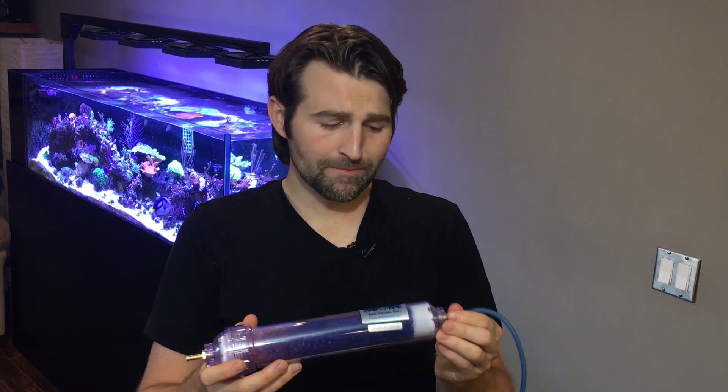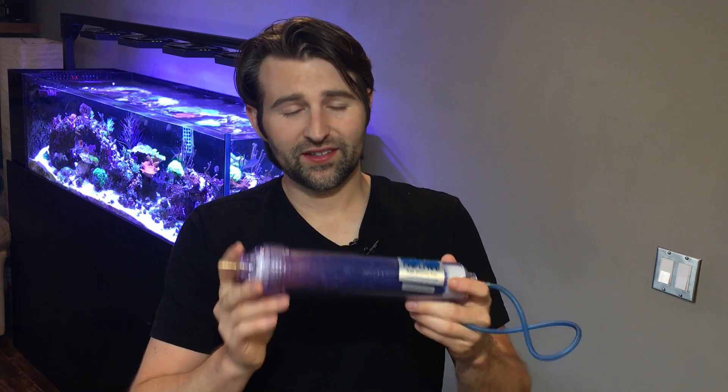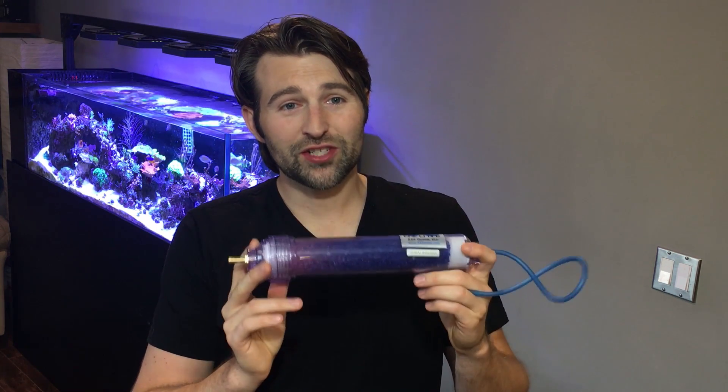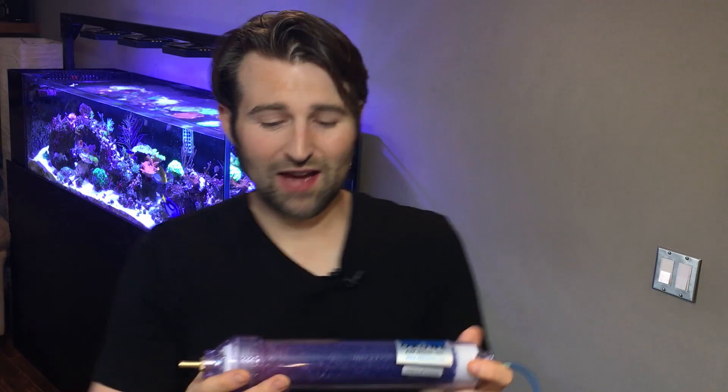What I picked up is A2Z Ozone. It was only about 20 bucks off Amazon, so it was super cheap. It came with this color-changing resin and the barb filter, so super easy to install and get going. The hardest part was literally getting the silicone hose on top of this little barb fitting because it was a very tight fit. The really cool thing is this resin is reusable and color-changing — you can see after a few days it's already starting to change a little bit purple, which means it's absorbed the moisture.